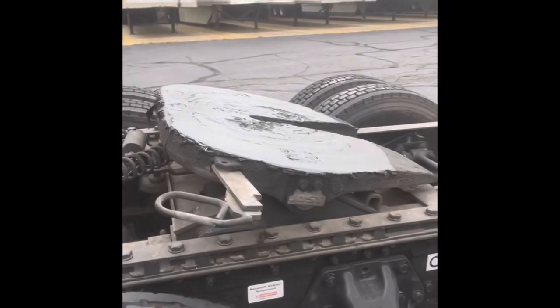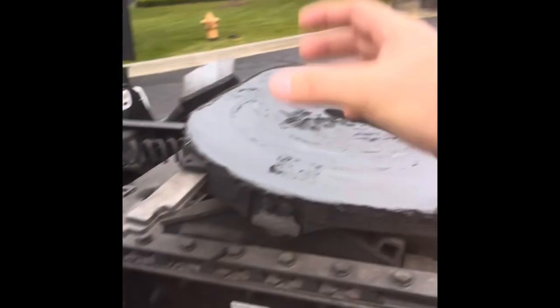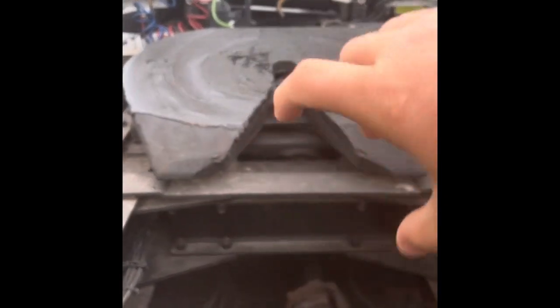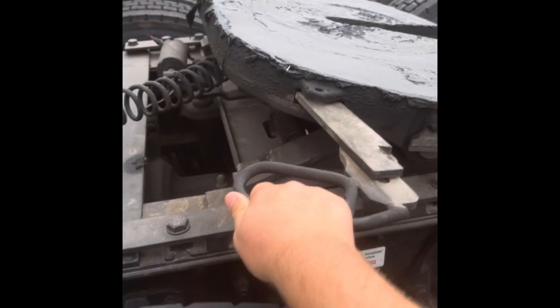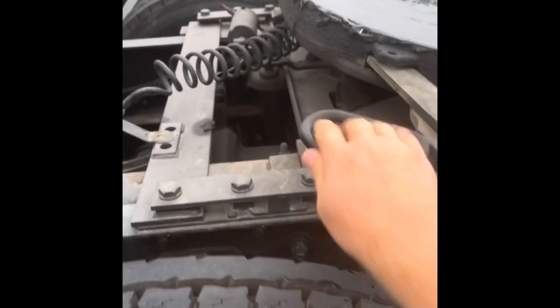This is the fifth wheel plate — the kingpin goes inside here. It simply goes in there, hits that mechanism and allows the jaws to go around it and lock it in place. If you did not have an automatic release, you would pull this out simply like that and lock it in place — you can see it locks on there.